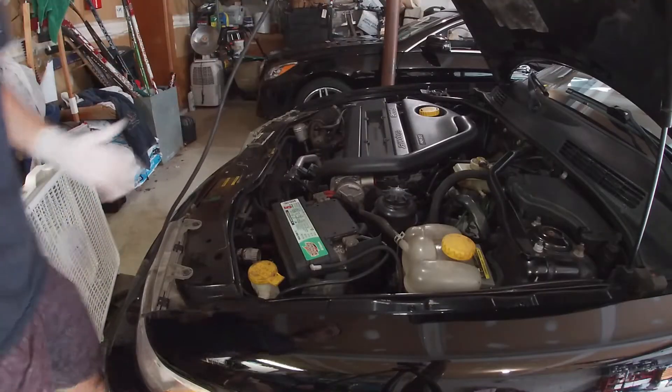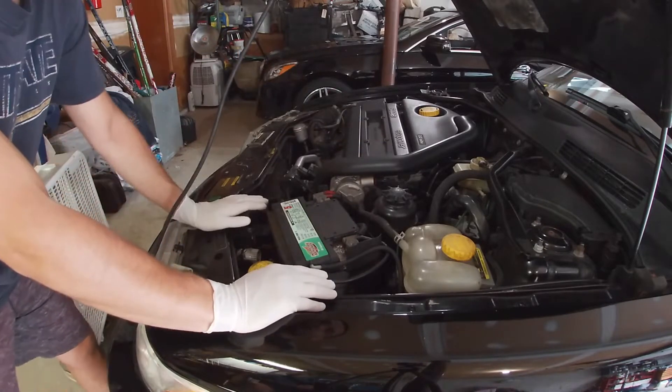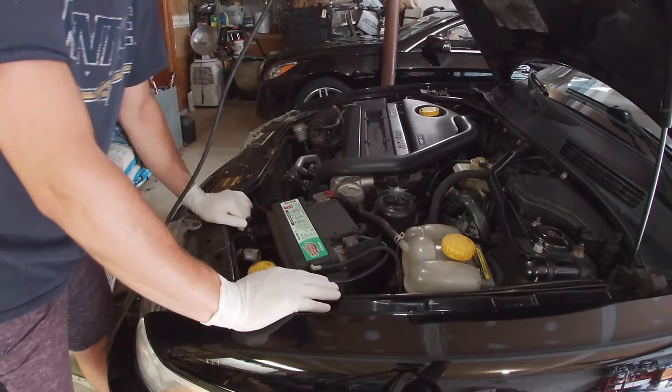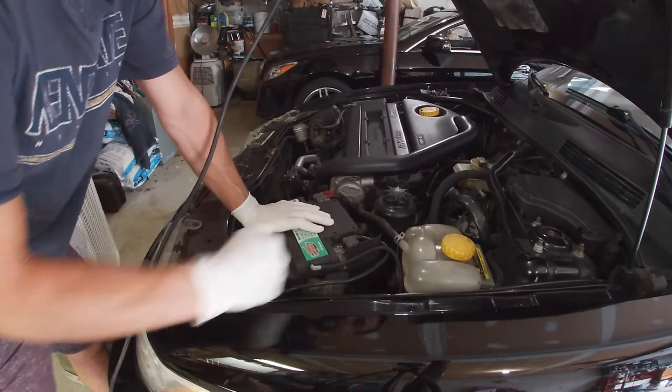Obviously I drove the car here so the engine's hot. I have a fan on it, so while everything's cooling off on the engine before I put my hands in there, I'm going to remove the battery and all the components up here that are in the way. Let's do it.